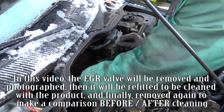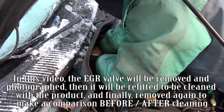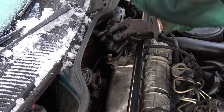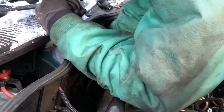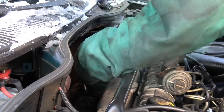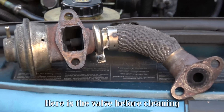In this video, the EGR valve will be removed and photographed, then refitted to be cleaned with the product, and finally removed again to make a before-and-after comparison.